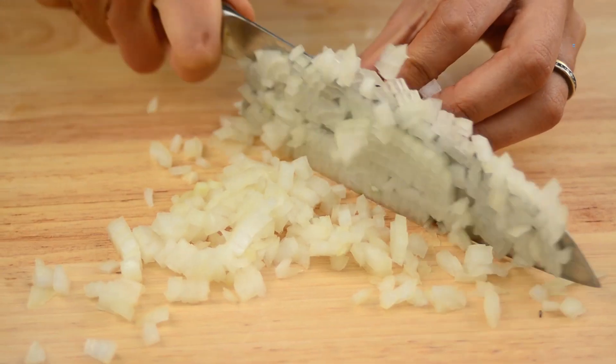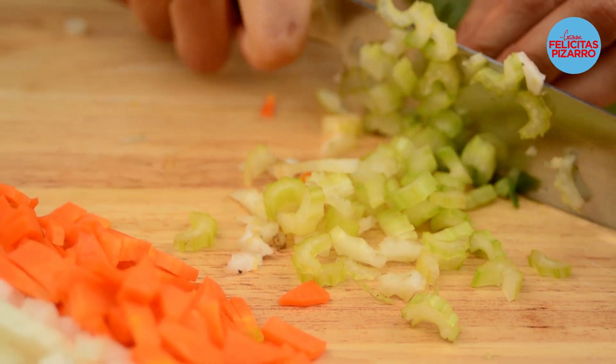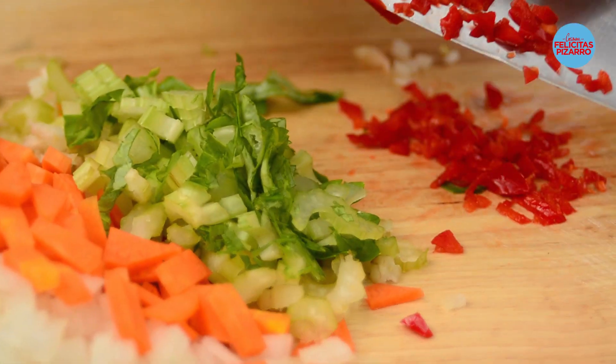Let's start by making a very quick tomato sauce. Let's grab half an onion and chop it, one carrot, one or two celery sticks, and add a little bit of chili.